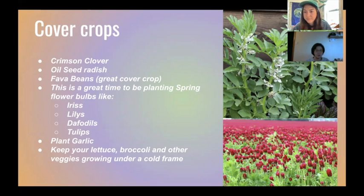A participant mentions she needs to buy compost to put on top of her clay soil and then plant garlic. She asks about her garlic being very small last time. Gabby explains that garlic comes in all different sizes — some she planted herself were pretty small — and that's totally fine.